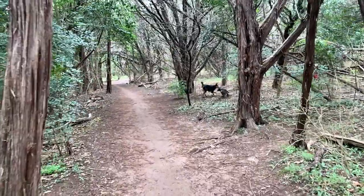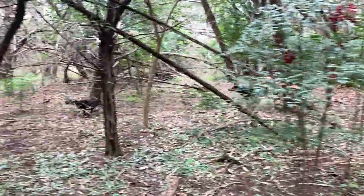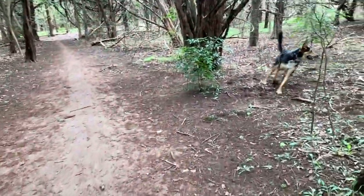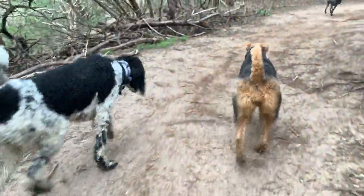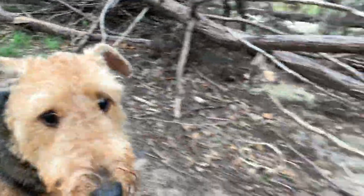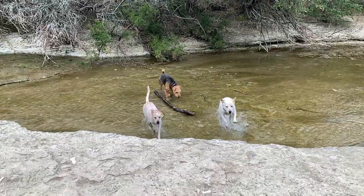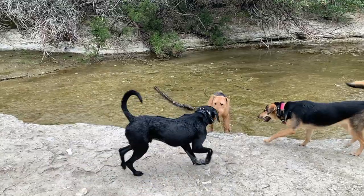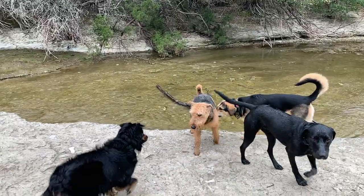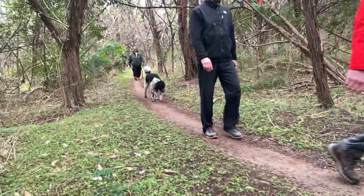We do a lot of foundation work before we even clear you to come to an off-leash hike like this. Everything starts with private lessons on leash. We do leash dragging. We also have a dedicated class called an off-leash transitional class, and what that class does is bridge the gap between on-leash and off-leash work. So it is a process, but it is definitely a process worth going through — because as you can see, the dogs enjoy it, the owners enjoy it, and this is my favorite type of class that we do.